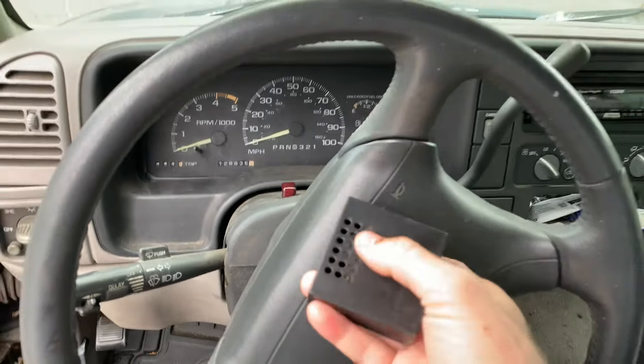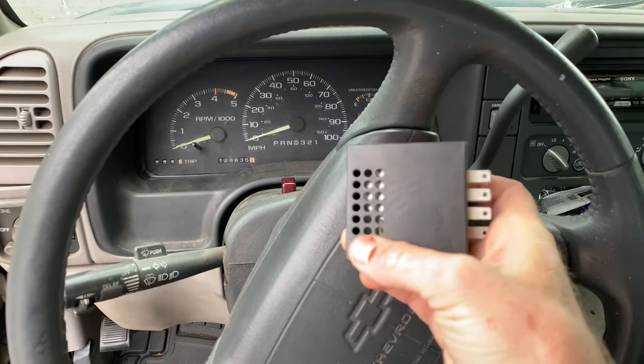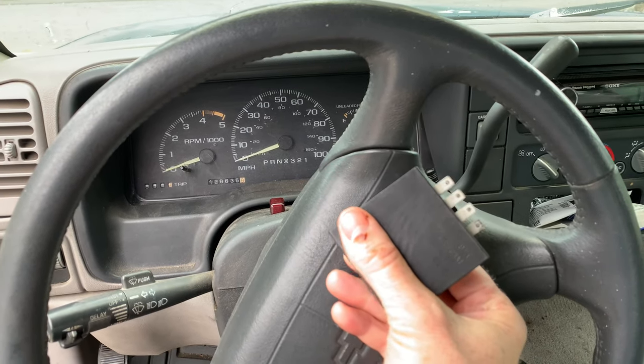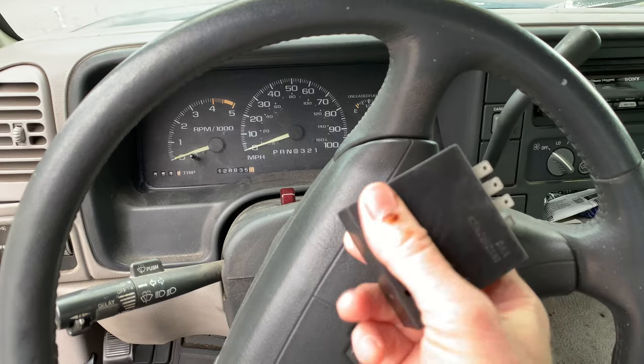Now let's say you do want to beep but it's too loud for you — you could stick a piece of duct tape over these dots, over the speaker holes, and then you'd be a reduced beeper. So you can either reduce the beep or eliminate the beep altogether by pulling this thing out of there.